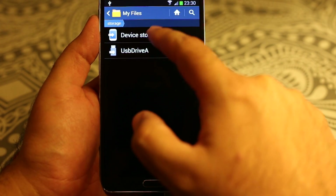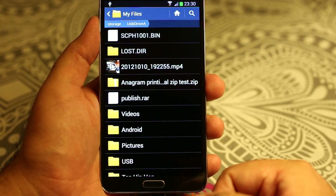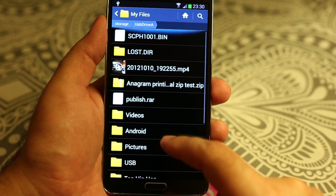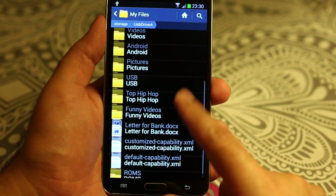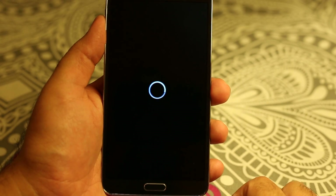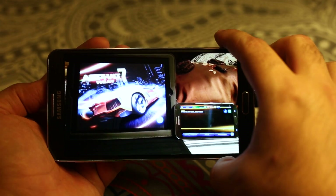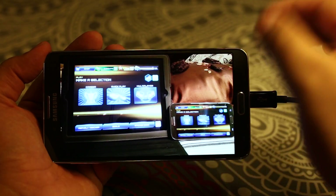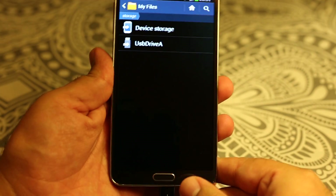The first one is the device storage which is the phone storage, and the second one is the USB storage. You can browse any videos or photos that you have already available on your device. As you can see it's playing from the thumb drive — so it works.